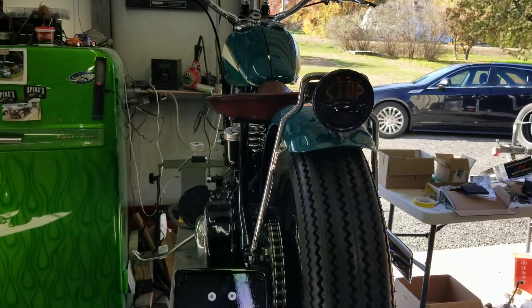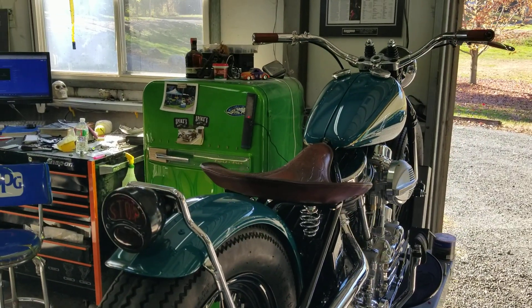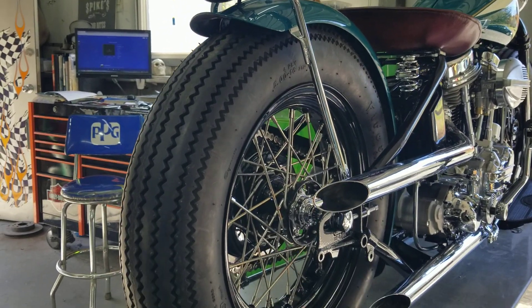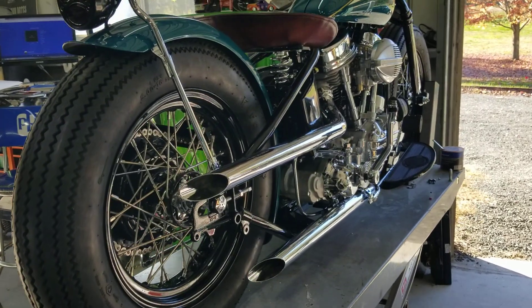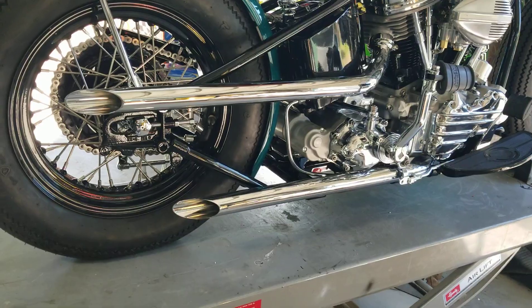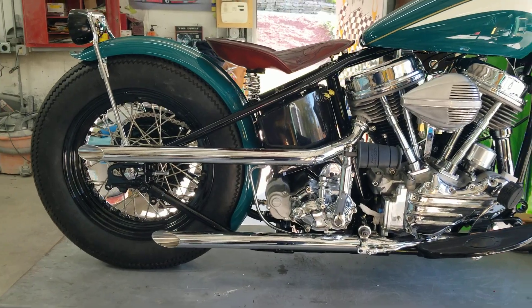Got a Model A taillight on there. Exhaust is all custom — got what I could get and went from there. Cutting and welding.